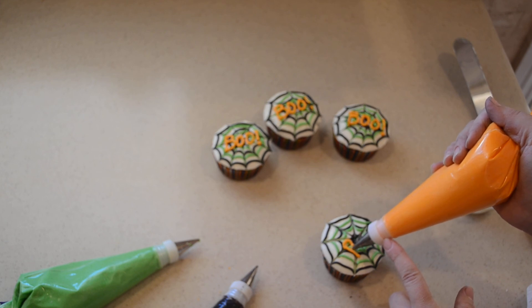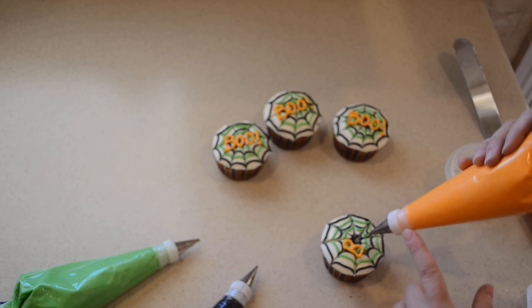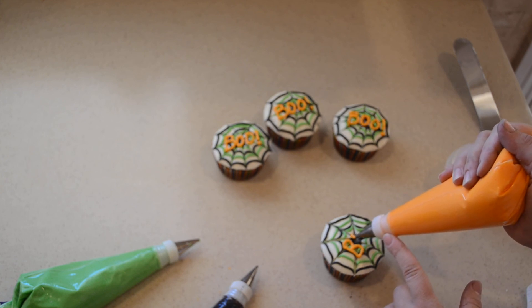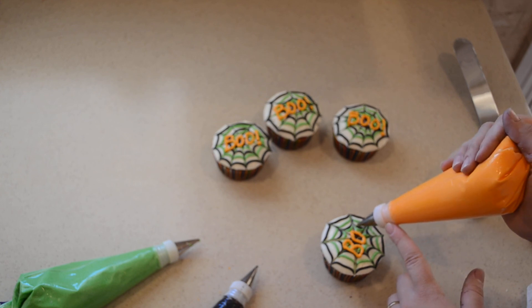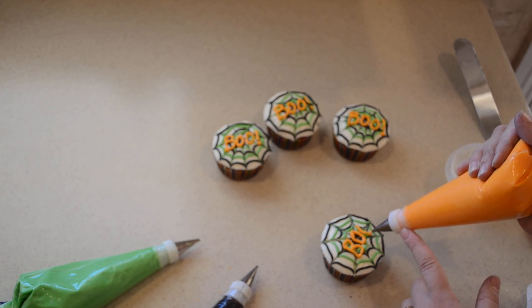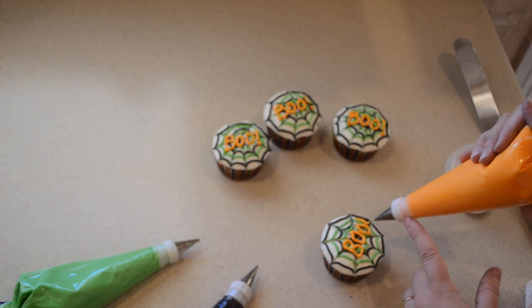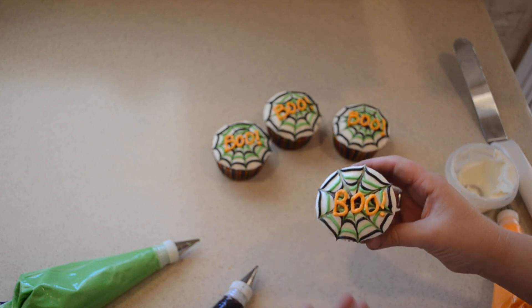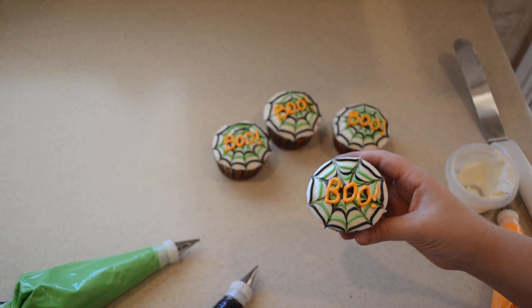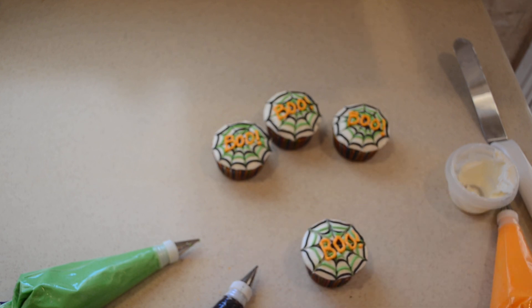So we're going to do our B — come in, stop your pressure, and then go again for your other loop. Then we're going to do an O — whoops, came up a little bit — and then another O, and then a little exclamation point. And there you go! There's our little Boo Cupcakes with the spiderweb. Pretty fun. Hope you guys all enjoy your Halloween and trick-or-treating and whatever parties you're going to.